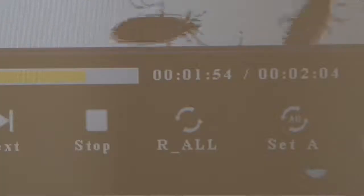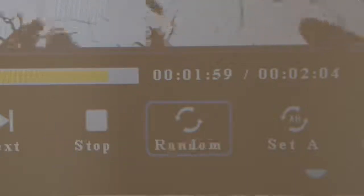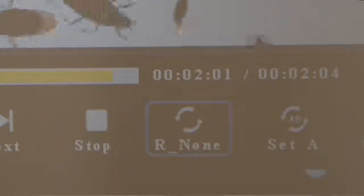To loop playback, press the OK button to bring up the playback menu screen. Arrow over to the repeat menu and select Repeat All to repeat more than one clip, or Repeat One if playing back a single clip.